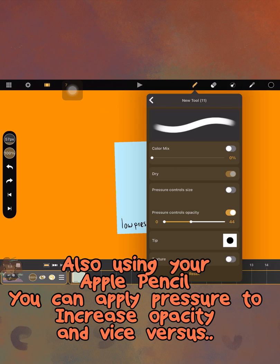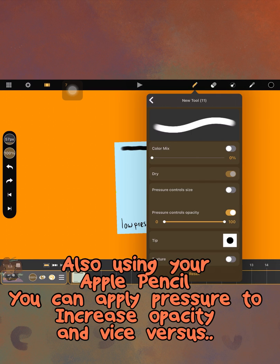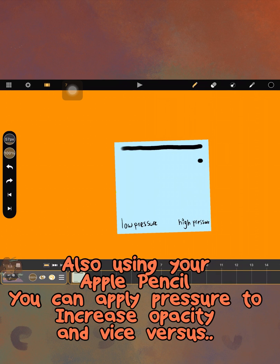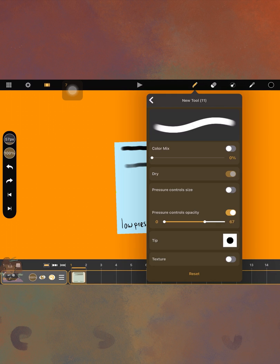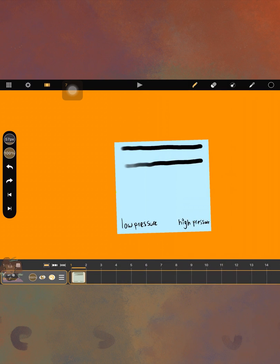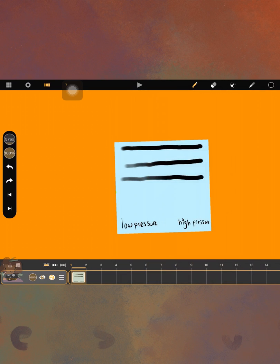You can also set your brush settings so that the more pressure you apply to the screen, the more opacity your brush has, and the less pressure you apply, the less opacity. This only works with Apple Pencil, because Koli Paint in this version doesn't recognize any other stylus for pressure sensitivity. This also does not work with your finger.